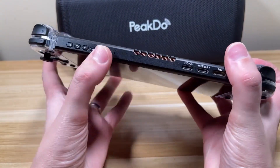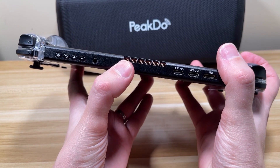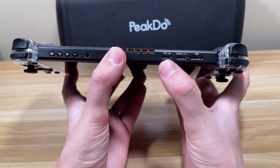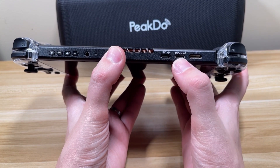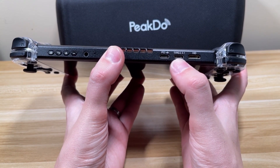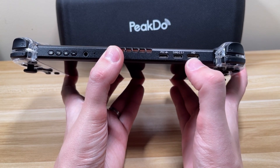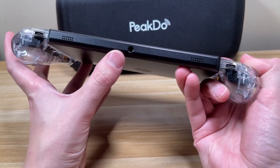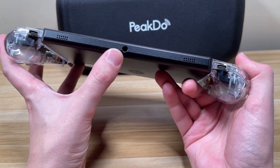There's a headphone jack, and a spot to dissipate some of the heat generated by the device. For ports, we have a power delivery input port in USB Type-C, a USB Type-C video input, and a mini HDMI port for video in as well. On the bottom, there's a little spot for mounting tripod accessories.